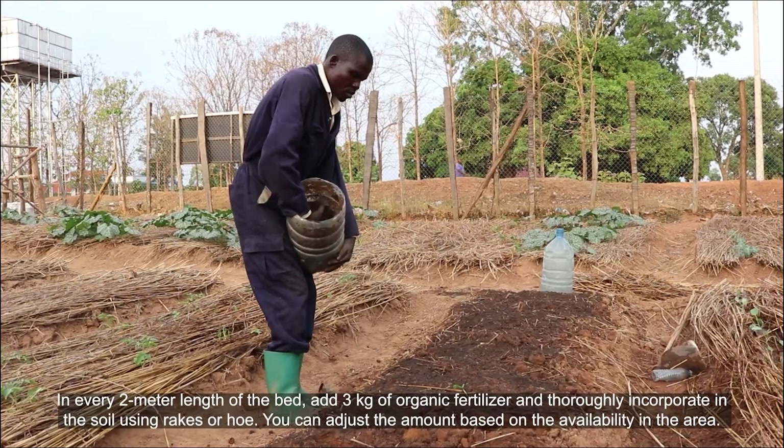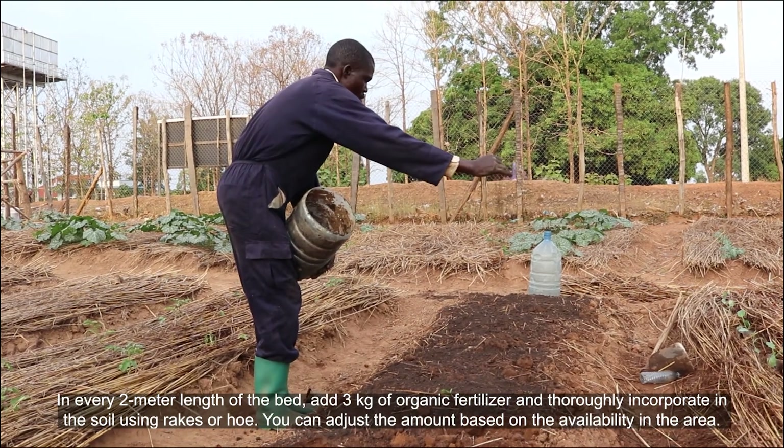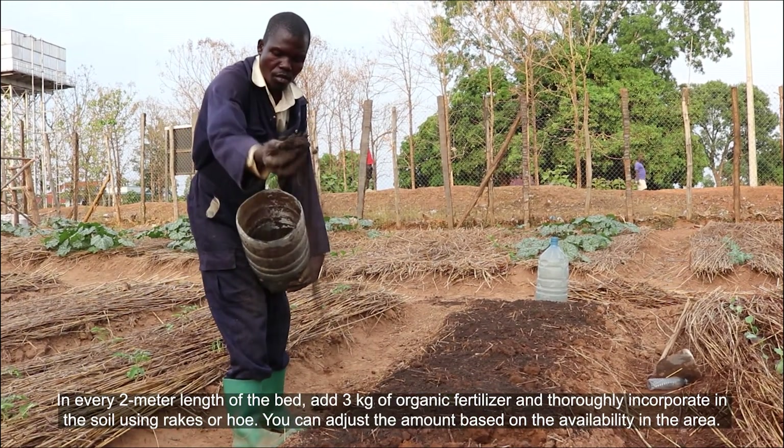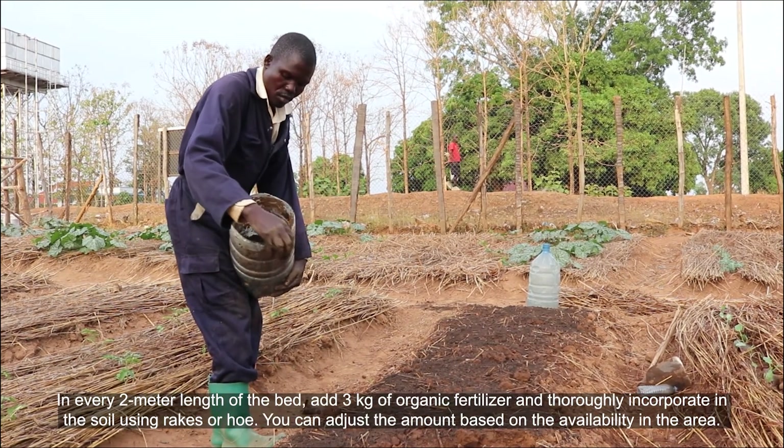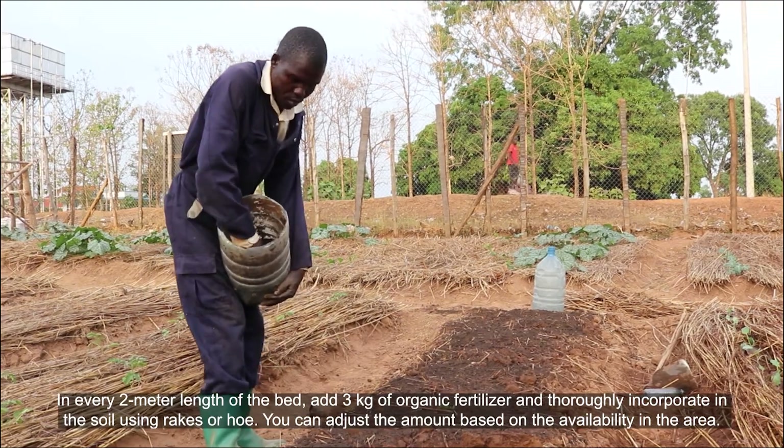In every two meter length of the bed, add three kilograms of organic fertilizer and thoroughly incorporate it into the soil using rakes or hoe. You can adjust the amount based on availability in the area.